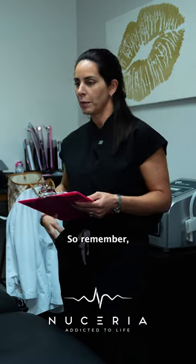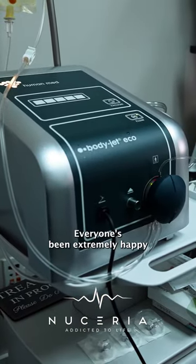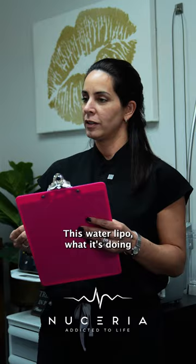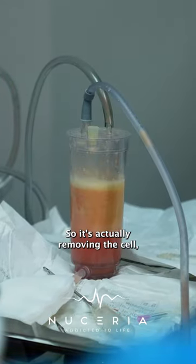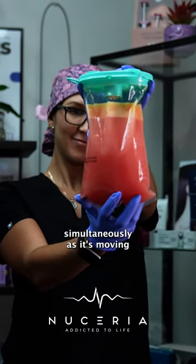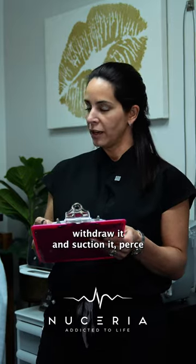Yeah, absolutely. So remember we have that new water lipo machine which is working amazingly — everyone's been extremely happy. You can see the results because it's water lipo. It works differently than traditional lipo. What it's doing is slowly releasing pressured water, actually removing the fat from the cell, and simultaneously as it's moving the fat out, I'm able to withdraw and suction it with the same cannula that I'm using to spray and numb the area.